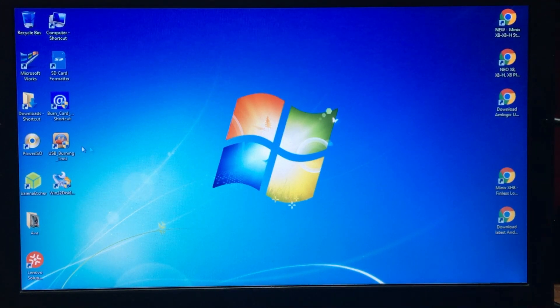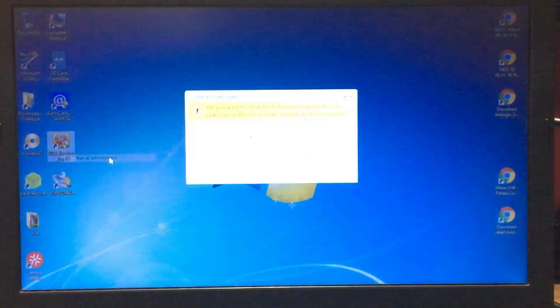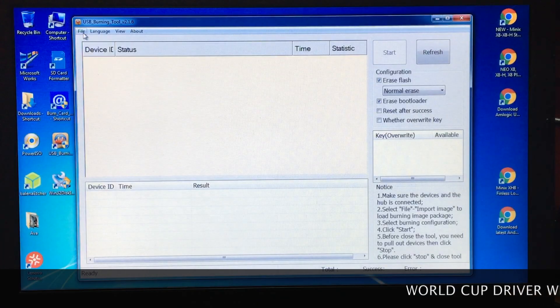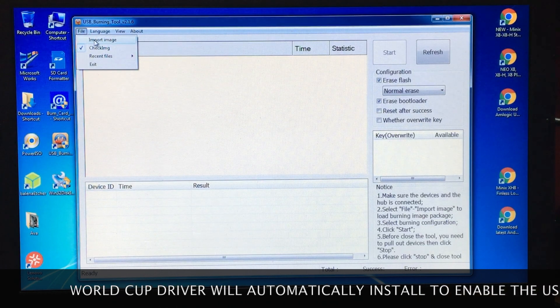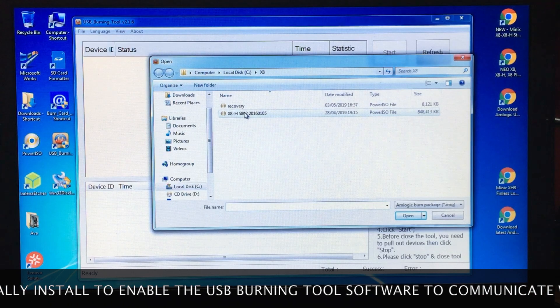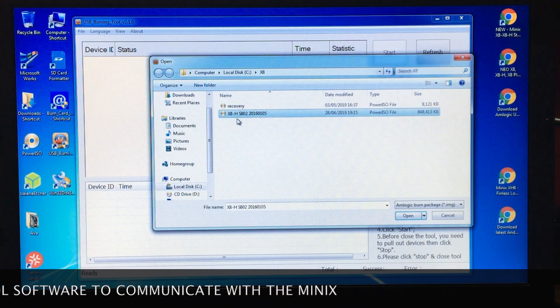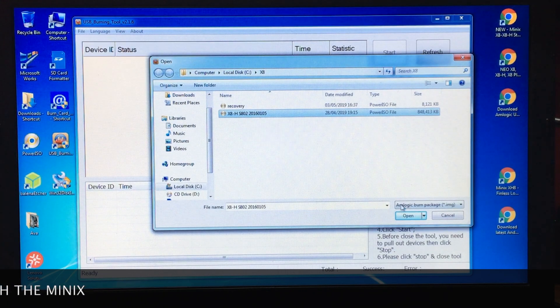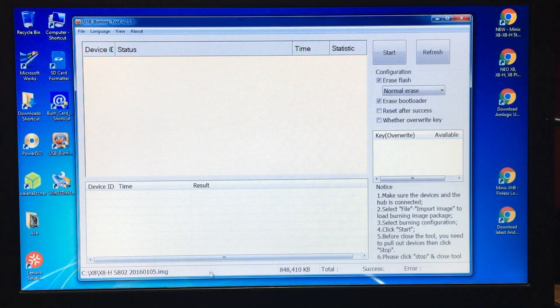Next, go to the USB burning tool and right-click on it, then run as administrator. Click yes, then go look for the firmware you put into the temporary folder. Import the image — there it is. As you can see it's the X8H S802, so open that. When it opens it will drop into the bottom of the tool.